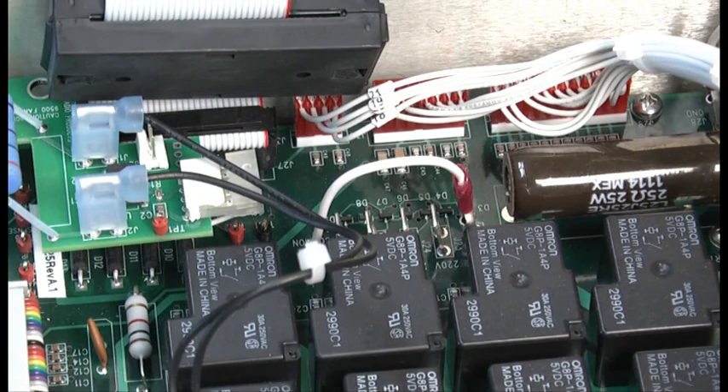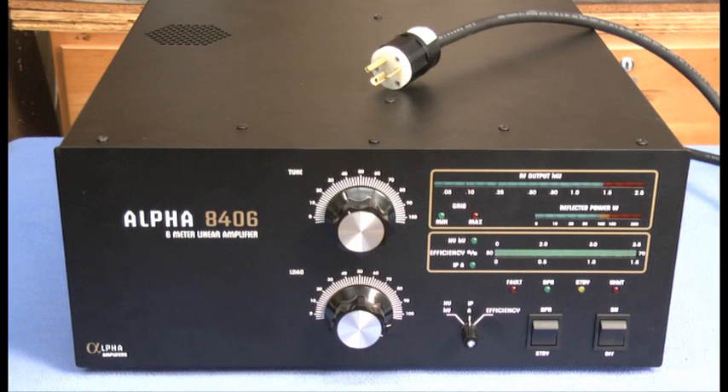Finally, we'll make a visual inspection of the amplifier and then replace the cover. Here's the amplifier with the cover secured. The transformer's been installed, and we're ready to move to the shack. Thanks for watching.